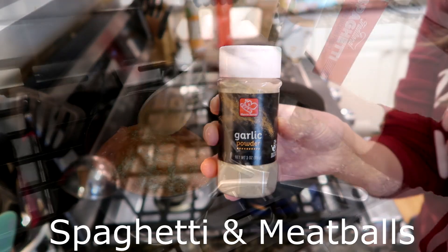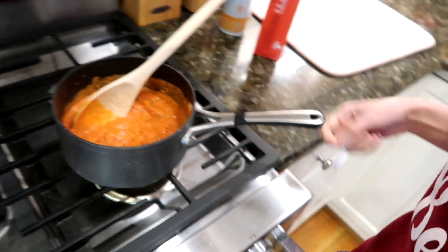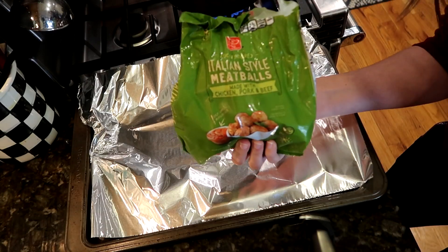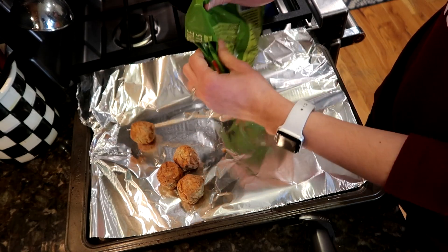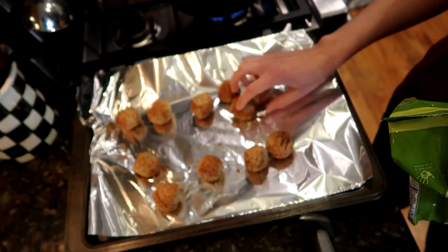I am adding to my pasta sauce some onion powder, some garlic powder, and I also use some parmesan pesto sprinkle from our local seasoning shop. I'm just going to turn that sauce on to low so it is warming up while I do the pasta. I'm going to put my Italian style meatballs into the oven — just follow the directions for your frozen meatballs and get that all nice and cooked.